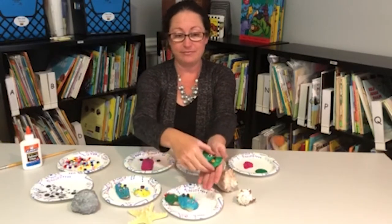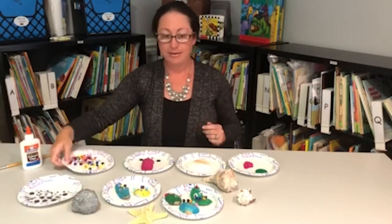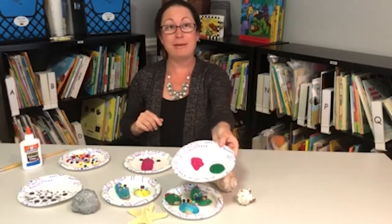The supplies needed for this project are googly eyes, pony beads, a paintbrush, and assorted colors of paint that you can choose from.